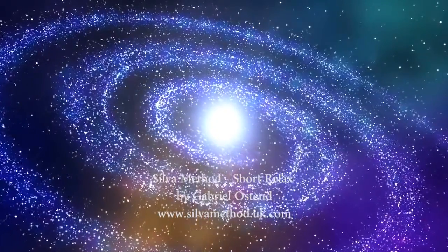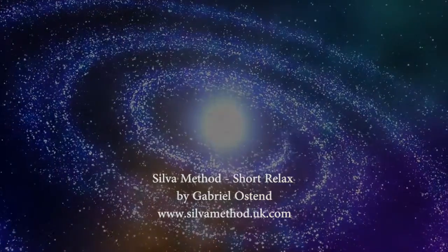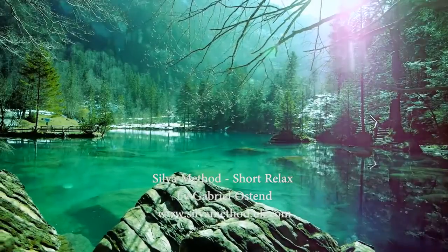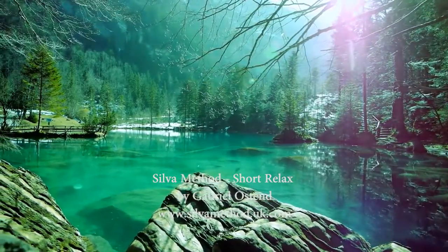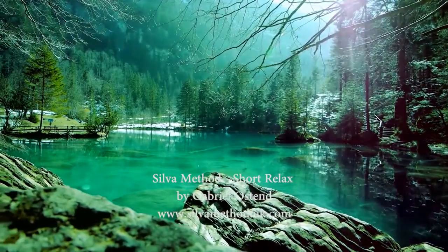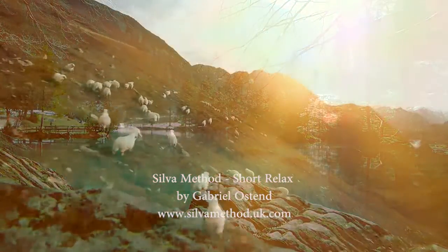You are now at a deeper, healthier level of mind — deeper than before. This is your physical relaxation level, level 3. Whenever you mentally repeat and visualize the number 3, your body will relax as completely as you are now, and more so every time you practice.